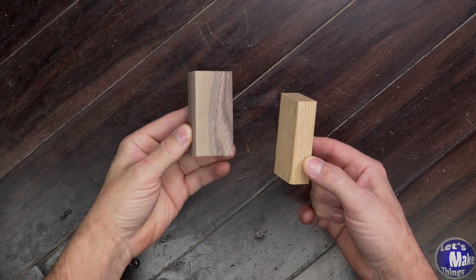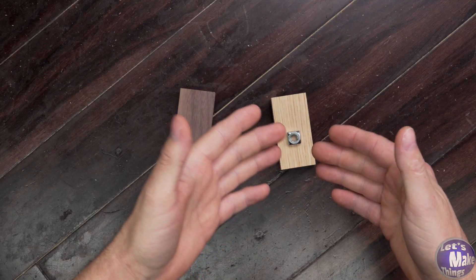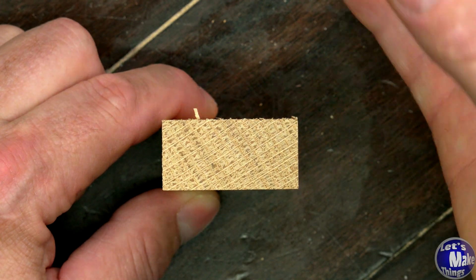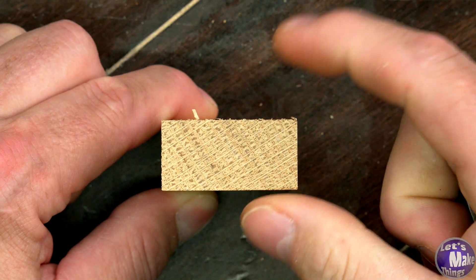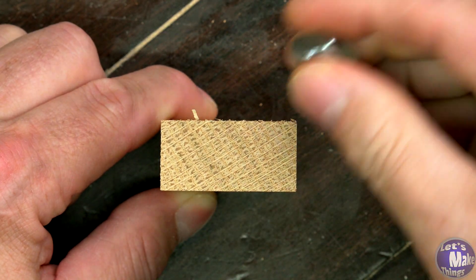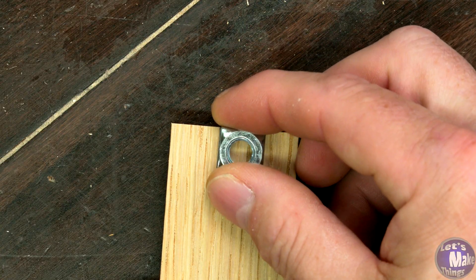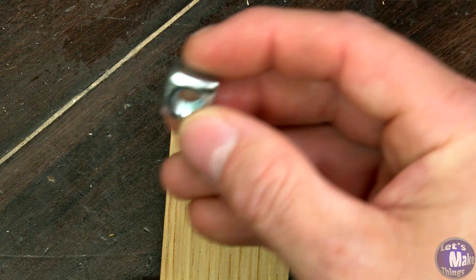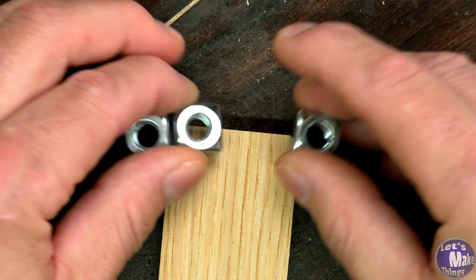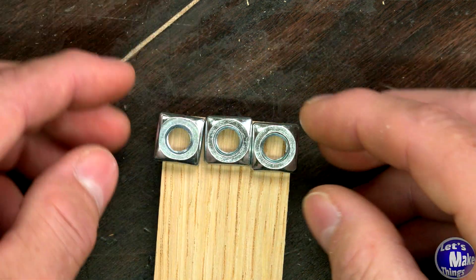I've got two pieces of stock for a half lap style knob and the nut will sit in one of them. A couple things to watch out for. Thickness: your nut should be no more than about a third the thickness of your stock, so for three quarter inch material, a quarter inch or 5/16 inch nut is your best bet. Width: you want at least a quarter inch of wood on each side of the nut. If you can, try to do three times the width of the nut — this will make it strong even with soft woods.